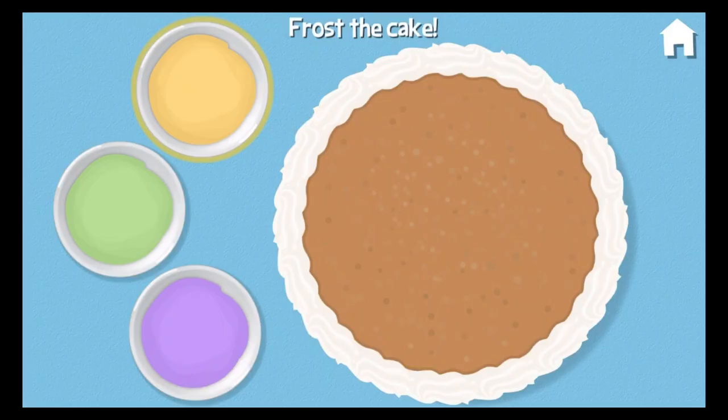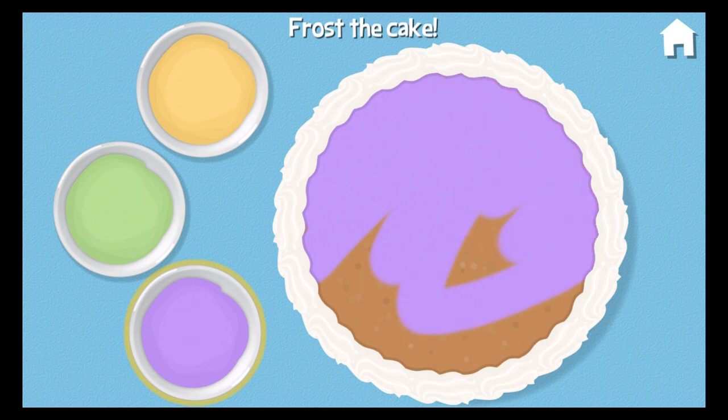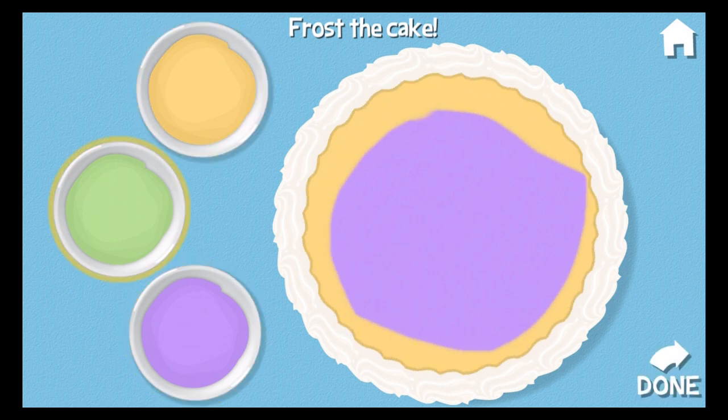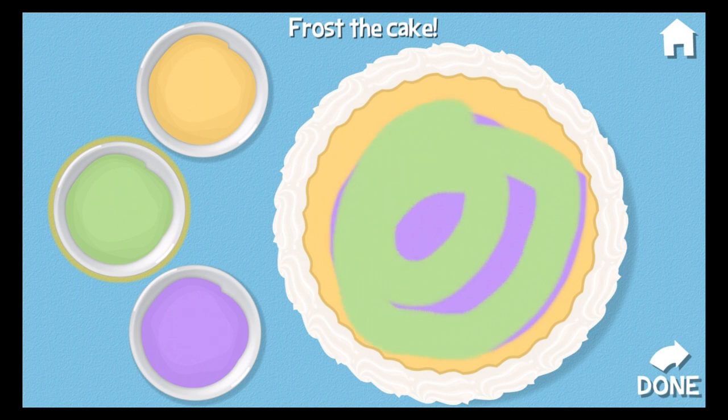Our cake is cooled. Can you frost it? Purple. Yellow. Touch done when you're finished. Green. Oh, I like it!